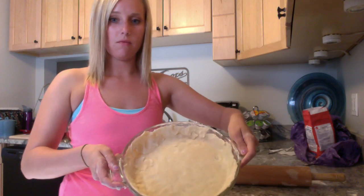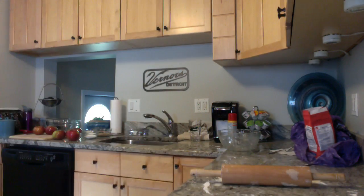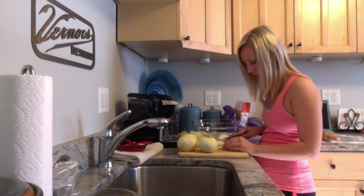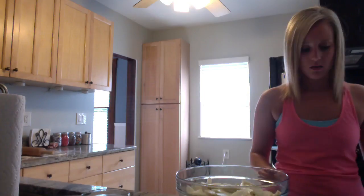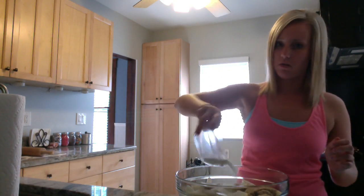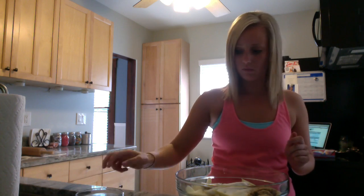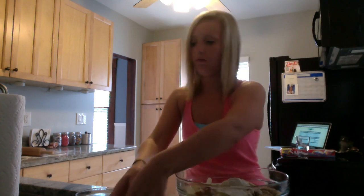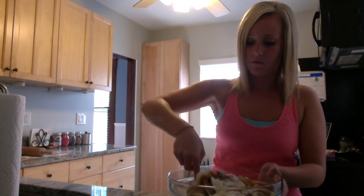Here is the bottom of the pie ready to go in the fridge to set. Now it's time to peel and slice the apples. Here I have my apples already peeled and sliced, ready to make the filling. For the filling I will add 1/3 cup white sugar, 1/3 cup brown sugar, 1/4 teaspoon salt, 1 teaspoon cinnamon, 1/2 teaspoon nutmeg, and 3 tablespoons of flour.